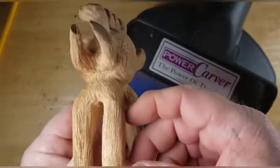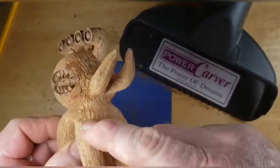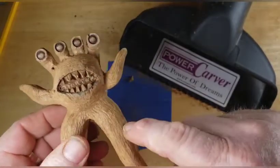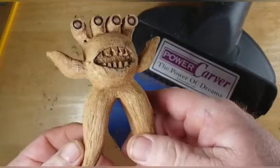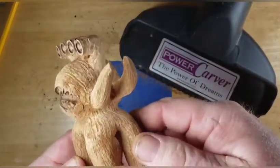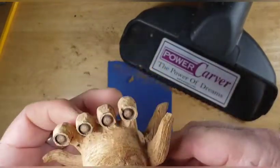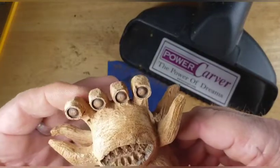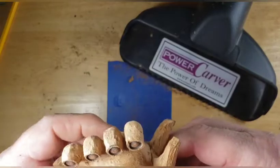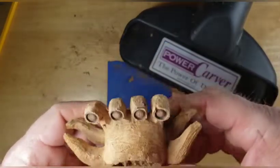So there he is, guys. We're just going to go back in with some sander, maybe some diamond work, get this all scrubbed in here, get it all smoothed out. He's pretty rough. Maybe we'll just leave him rough — nah, we're going to sand him off. We're going to smooth him down a little bit. I've got to do some work on these eyes with the diamond bits, get all this stuff rounded over. So we're going to get to that.